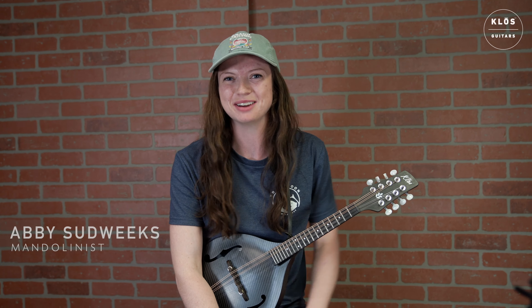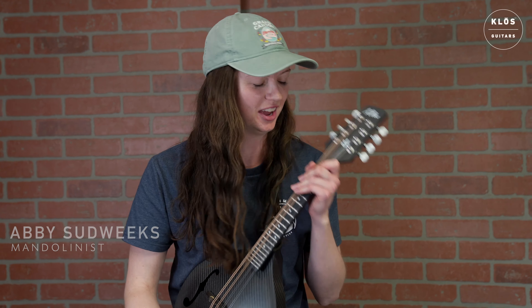That was a long resonance. Hey, my name is Abby Sudweeks, mandolin player here in Provo, Utah, and I play with the Fabled Folks.